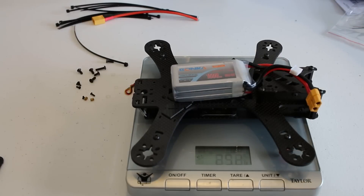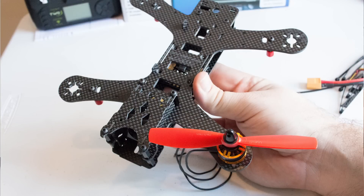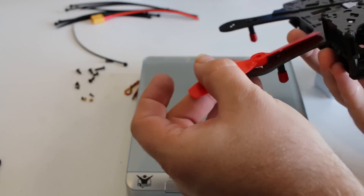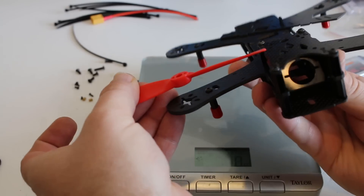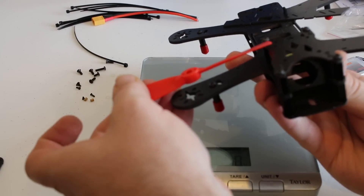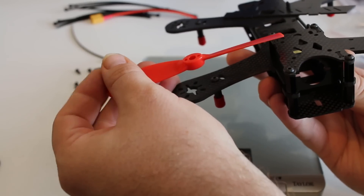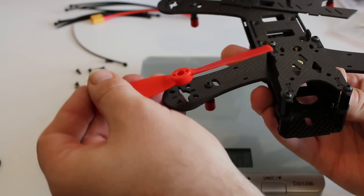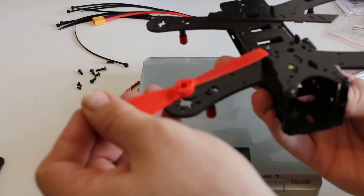I can quickly show you a 5045 prop on the frame. The 5045 definitely fits, but the prop is going to extend a little bit over where you might put a Mobius or any other action cam. That's something people have been complaining about — with these props you really don't have room to put a strap there for the camera. I can definitely see that being a problem. I don't have a Mobius yet but I'll eventually get one.